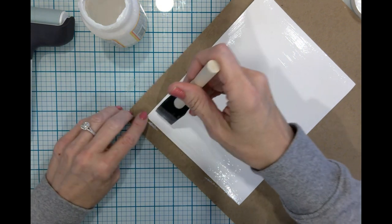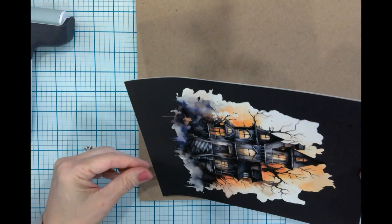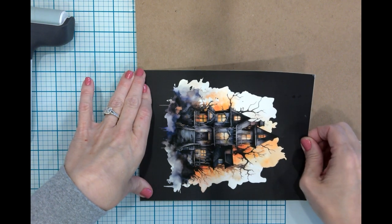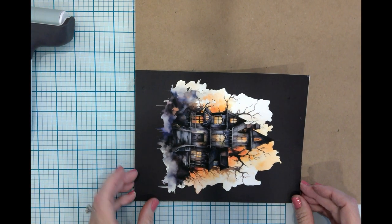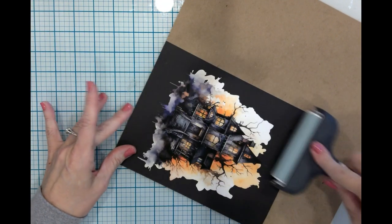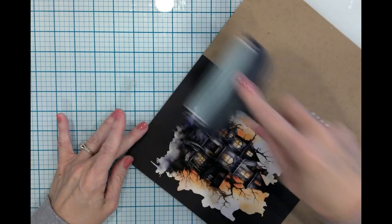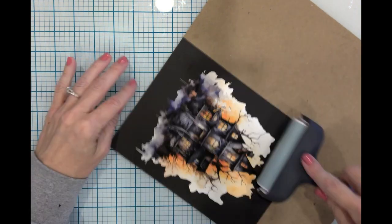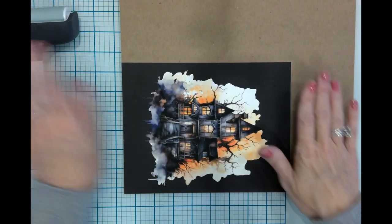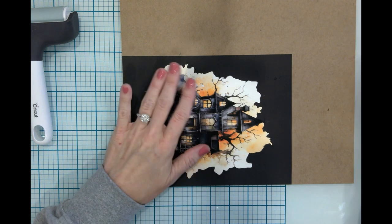I managed to keep this pretty neat. Now I'm going to get this adhered down and I'll need to wash my hands. I'm just going to use my brayer. You could also use a dot runner, tape runner, or red line tape. That is well adhered. I'm going to very quickly wash my hands so I can move on to the next part of the project.